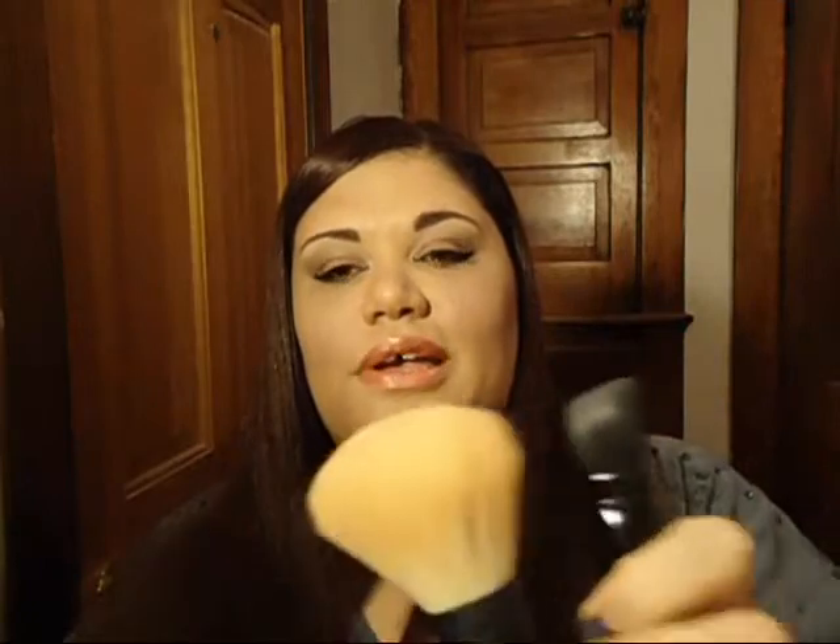The ELF powder brush — the mineral one — is really, really soft but it doesn't pick up much product for me. Their foundation angle brush from the Studio Line is a crappy brush; it doesn't apply foundation well and I can't get it clean because the foundation sticks in the middle — it's too dense. The ELF contour brush is just too stiff to do anything with, and if you buy multiple they're never really the same shape. I haven't run into a good one yet.